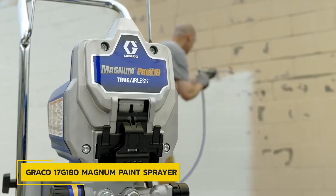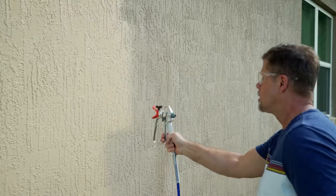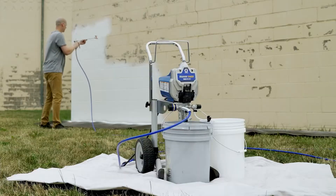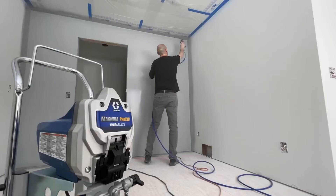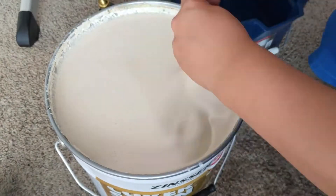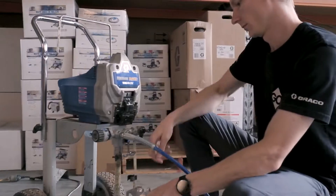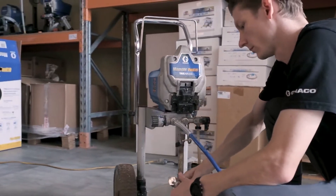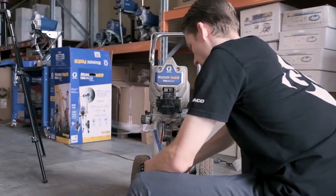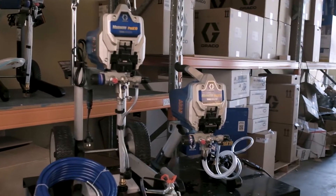Number 3: Graco 17G 180 Magnum Paint Sprayer. The Graco 17G 180 Magnum Paint Sprayer is a professional-grade 42-pound spray unit featuring adjustable pressure, a stainless steel piston pump, and a flexible suction tube that lets you spray paint directly from a 1- or 5-gallon paint can. The built-in wheeled cart helps you haul cans of paint, and the 50-foot flexible hose allows you to spray hard-to-reach surfaces like the side of a multi-story house.